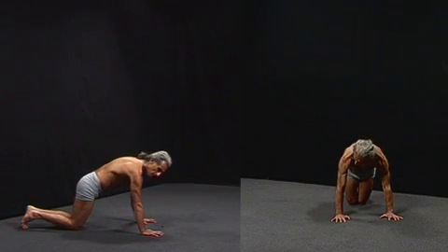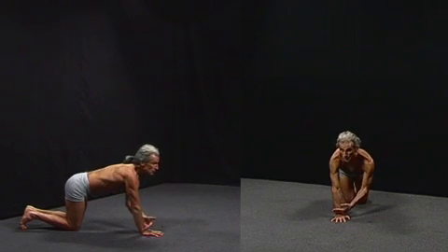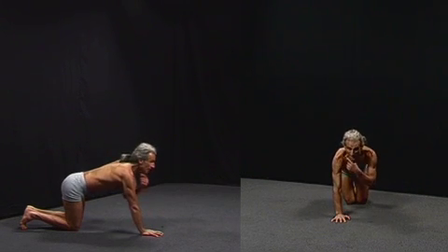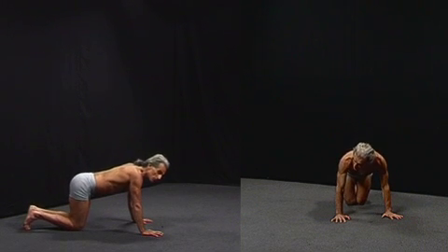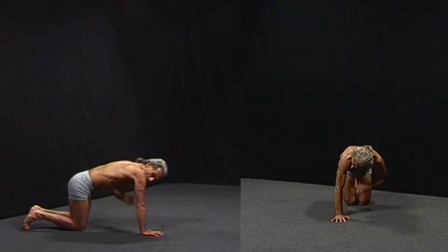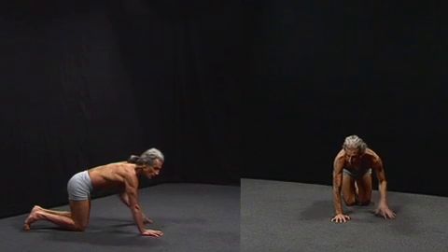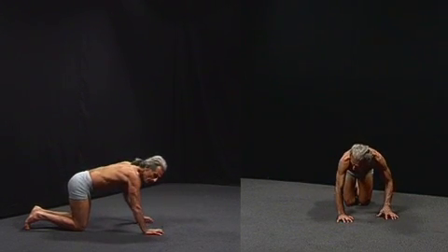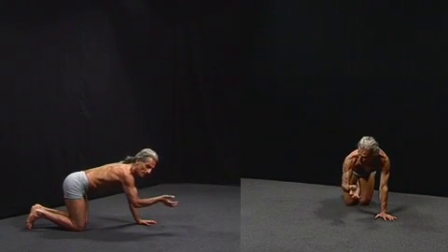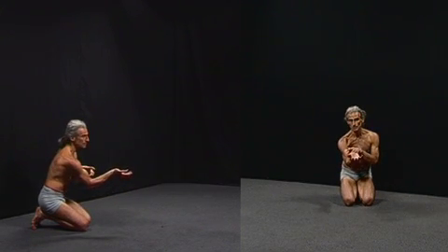Stability in a push-up position, or any weight-bearing position on the arms, relates to an intimate connection between what's going on in your wrists, elbows and shoulders, and the upper back and neck. To make it more stable, I lift the upper back up, push the hips to the hands, and push the armpits towards the thighs. The elbows are strong and made further strong by squeezing the heel of the hand inwards, which causes supination of the forearm — and as you turn the palm upwards, that tightens the biceps.